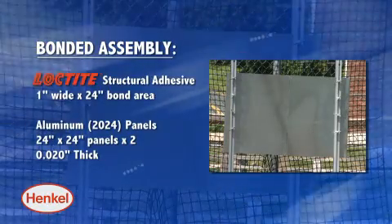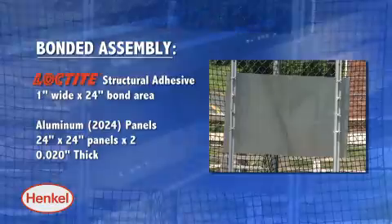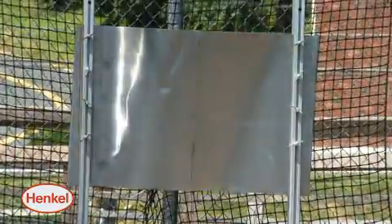Finally, we tested the impact strength of aluminum panels assembled with Loctite structural adhesives. Let's do it.